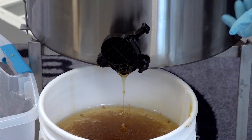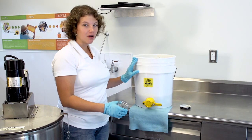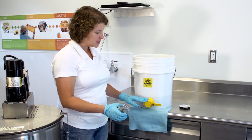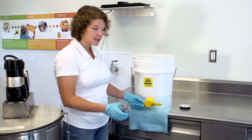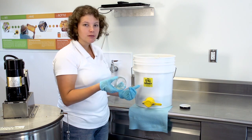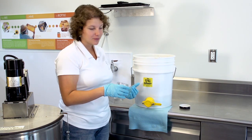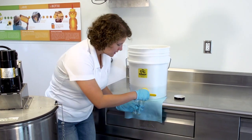Next, we're going to bottle our honey. Our clean, pure honey is ready to bottle. This extracting bucket has a nice spigot and you can use any variety of container. I have a nice mason jar here, so let's watch this nice, clean honey come out.